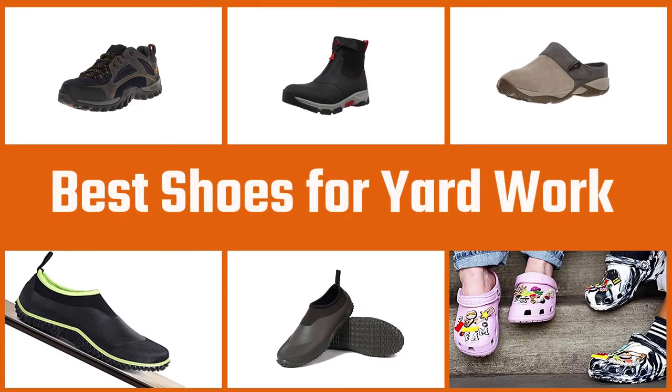In this video, we'll show the 5 best shoes for yard work on the market that will help you to choose the best one for you. So, let's get started with the video.